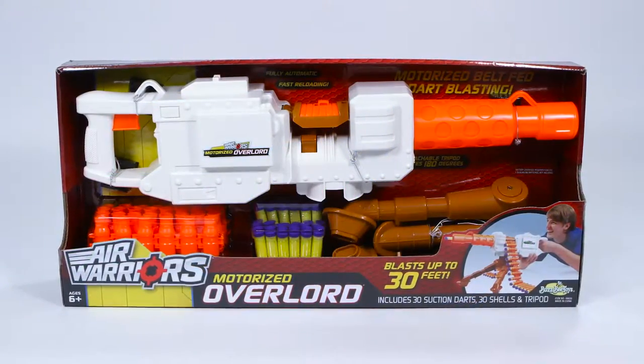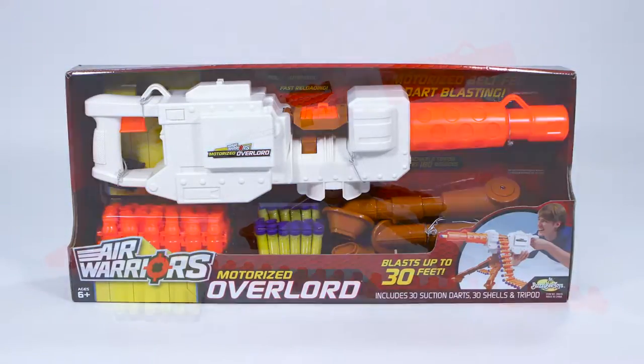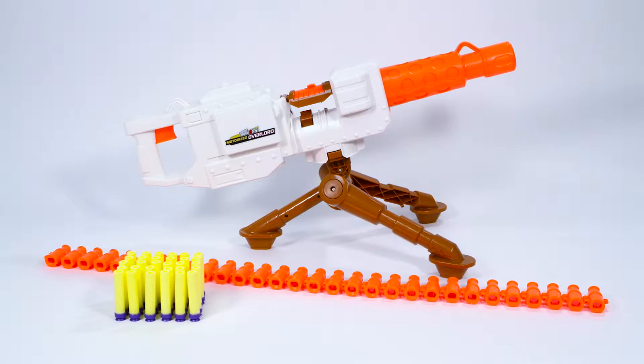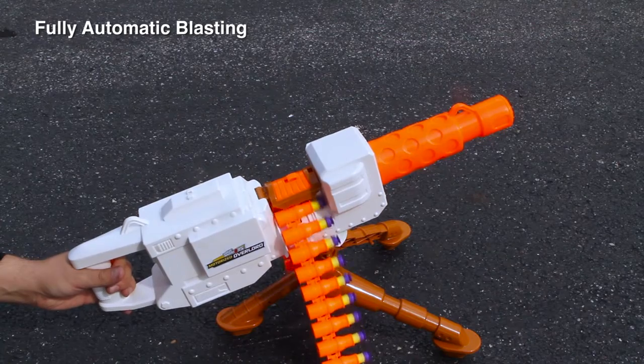Load up and own the battlefield with the Air Warriors Motorized Overlord from Busbee Toys. This massive belt-fed dart blaster is fully automatic, so once you pull the trigger, the darts keep flying.